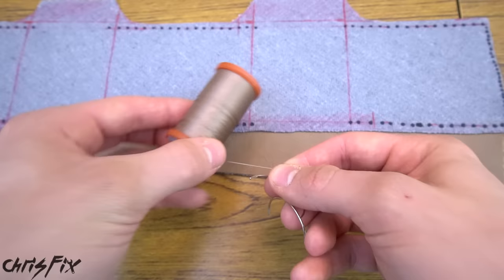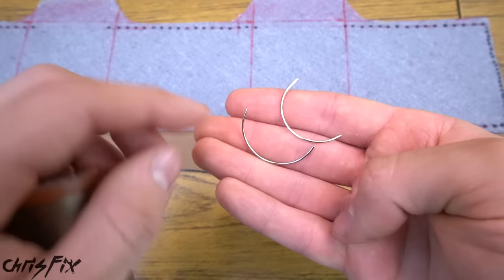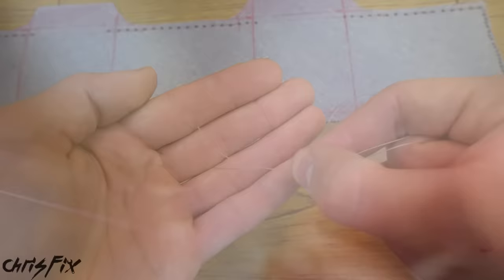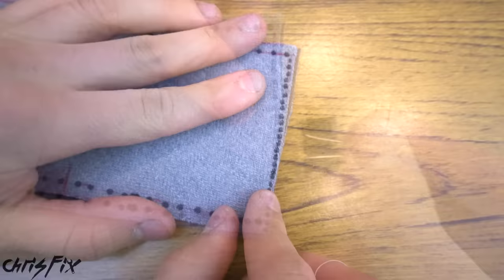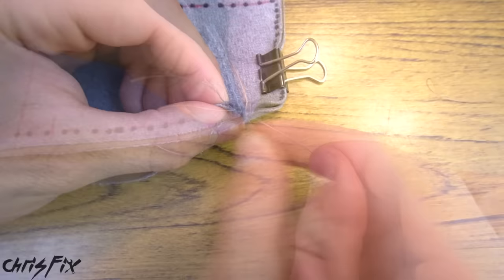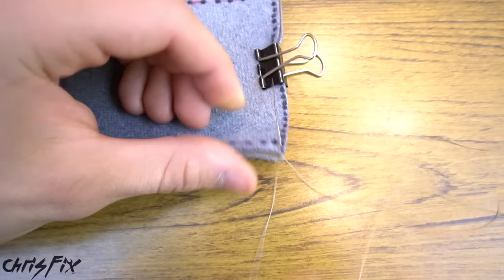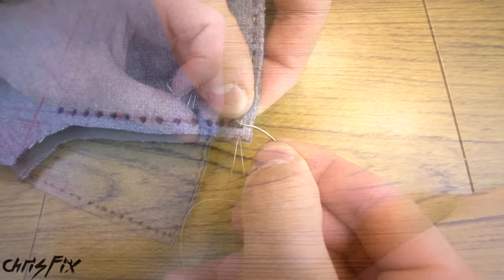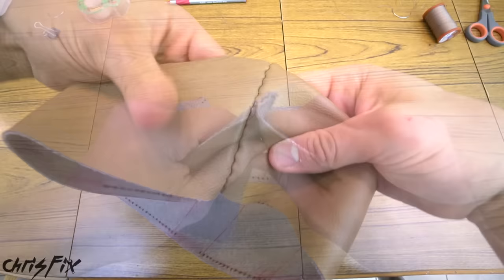We're going to use a nylon thread, which is stronger than typical sewing thread, and a brown thread that matches well. Use a curved sewing needle, which makes sewing a steering wheel much easier than a straight needle. Thread the needle, bring the two ends together, and tie a knot. Start by sewing the two ends of the cover together — match them up, hold with a paper clip, push the needle through the holes and pull tight to the knot. The knot acts as a stopper. Sew back and forth through each mark to keep it evenly spaced. At the end, slide the needle under a previous stitch, tie a knot, cut the thread, and tie another knot with the two separate strings.